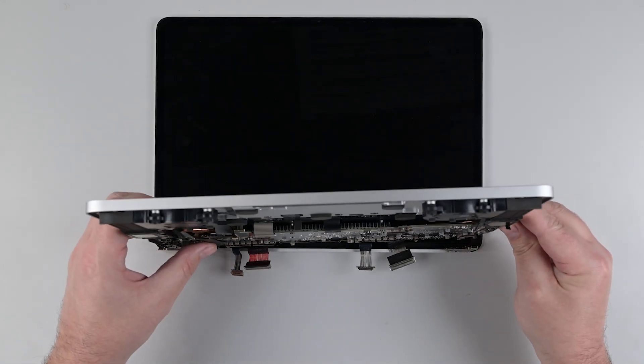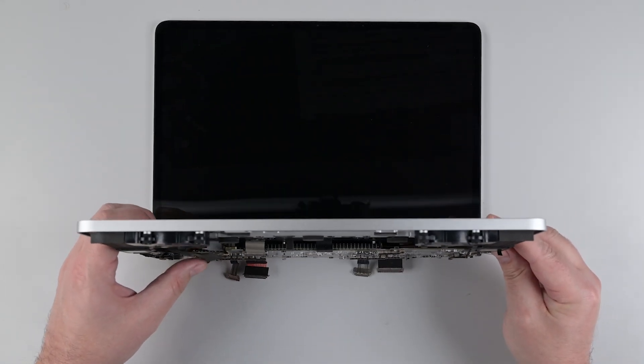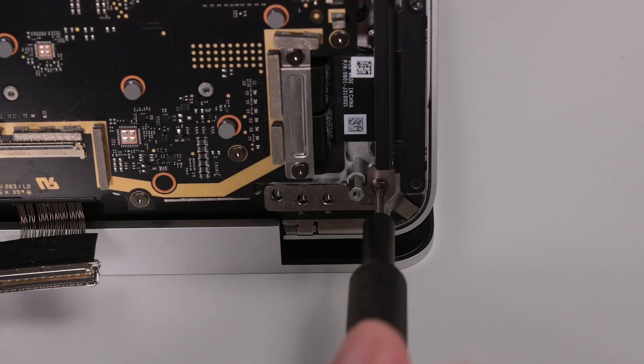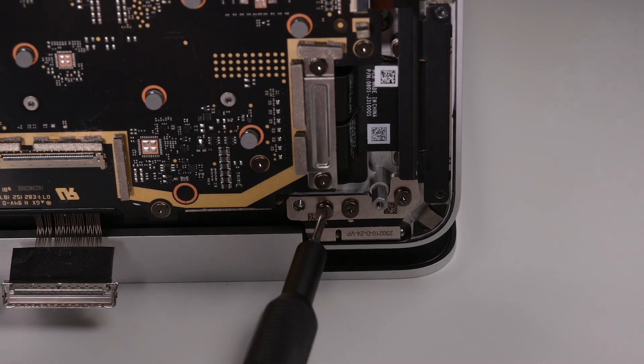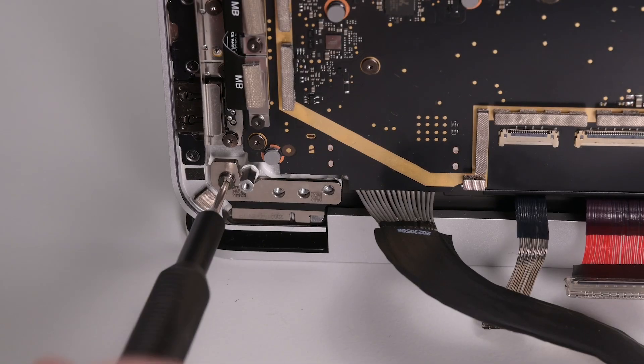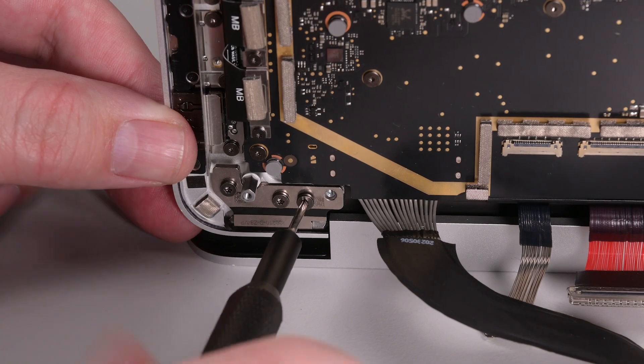Lay the display screen side up on your work surface, and place the hinges at a 90 degree angle. While making sure the keyboard assembly does not make contact with the display, slide it into place securing the left hinge with a light duty spring clamp. Reinstall the four 6IP Torx screws securing the right hinge. Then, after removing the spring clamp from the left hinge, install the four 6IP Torx screws securing the left hinge.